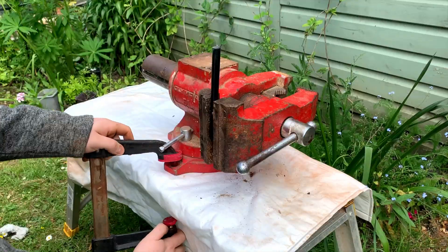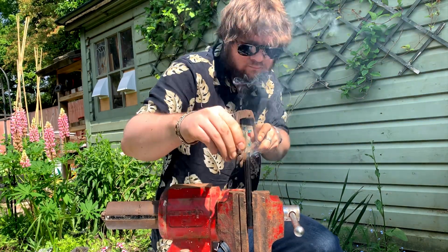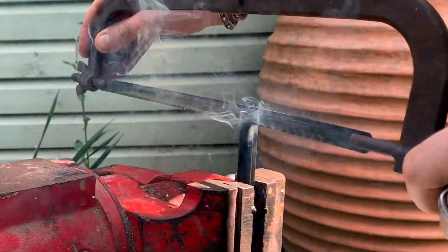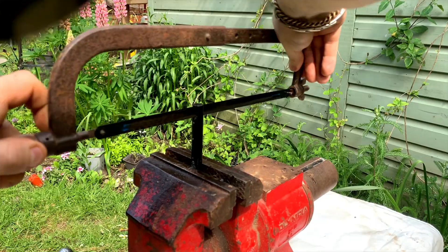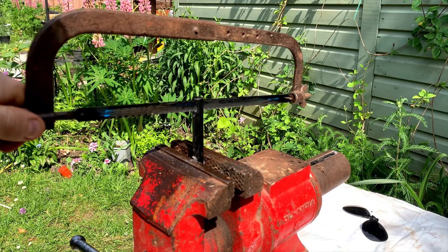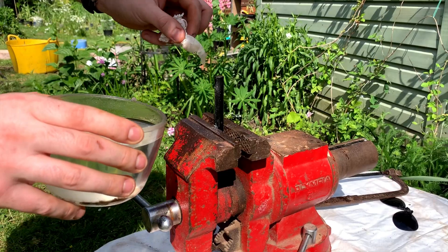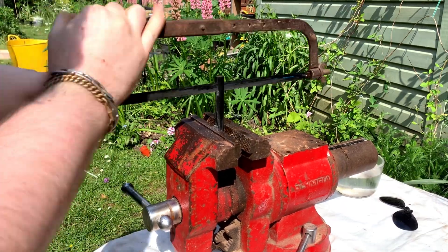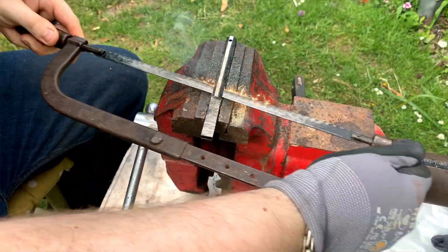So I set up a big vise and clamped it down, also put some sunglasses on so I could see through the sparks. I had the brilliant idea to spray it with some WD-40 to stop the sparks, and it worked for about 10 seconds — then the sparks started up again because the rod was so hot the WD-40 was just cooking off. So I tried some silicone oil instead, which has a much higher boiling point, and that worked better — about 30 seconds before the sparks came back.